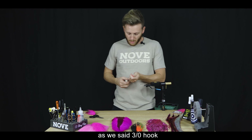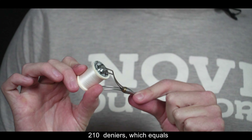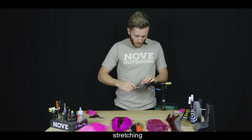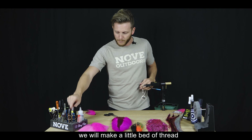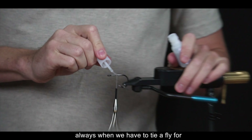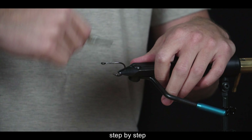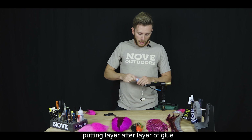Como dijimos, anzuelo 3.0. Esto es hilo Danville's 210 deniers, que equivale a un hilo un poquito más fuerte, no un Big Fly pero a un 3.0 un poquito más fuerte. Es un hilo que tiene un poco de estiramiento. Empezamos con la mosca: vamos a hacer una pequeña cama de hilo y ponemos cianoacrilato, superglue. Siempre, para cuando atemos una mosca de dorado o mosca de predadores, que tiene una gran cantidad de dientes muy afilados, es importante ir poniendo una capa tras otra de pegamento, paso a paso.